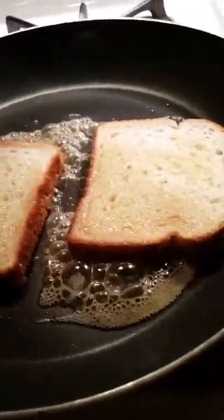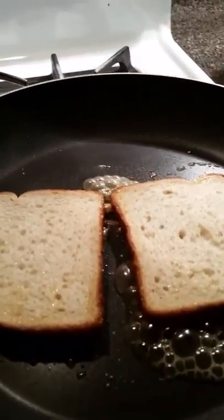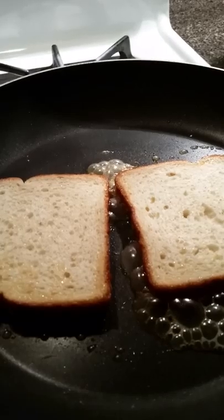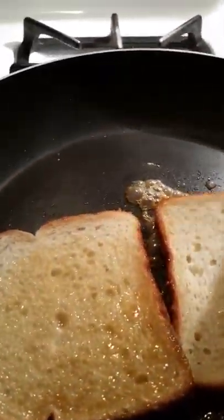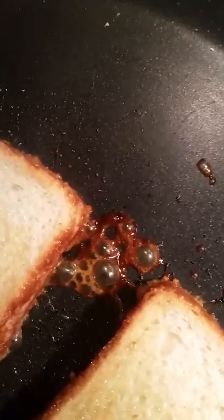Mmm, oh my gosh, delicious. Flip over in about 10 seconds. Be careful — you might not want to use your fingers. As you can see, the honey butter substance is caramelizing.